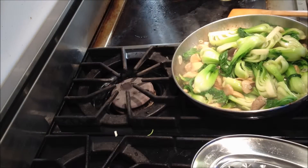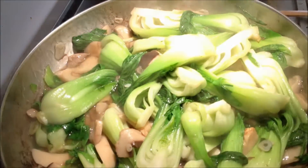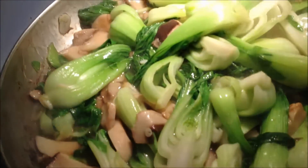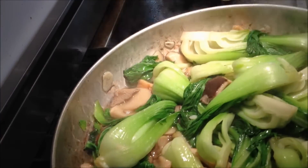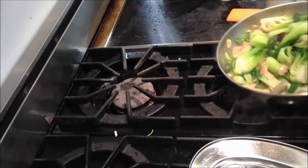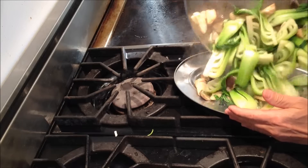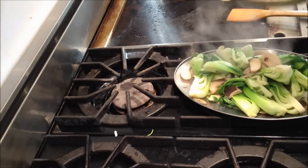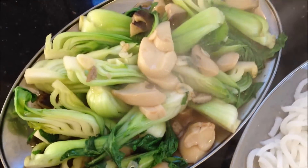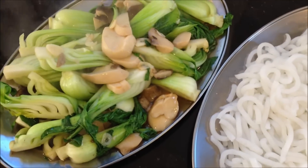It's all done — time to plate it up. You can see that it's actually made like a little bit of a gravy in there, and the bok choy are still nice and tender. So here we go. Here's the final plate, and the noodles — great combination. Thanks for watching.